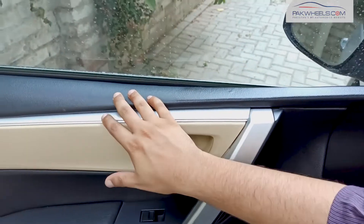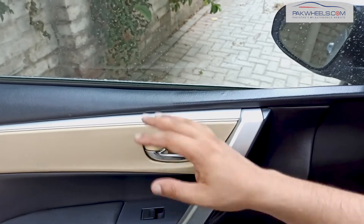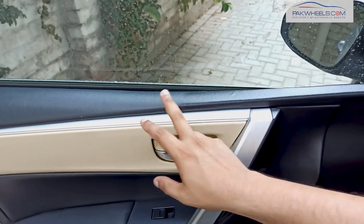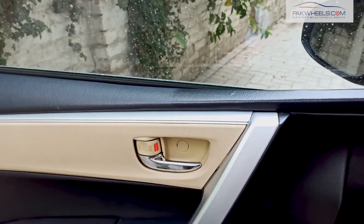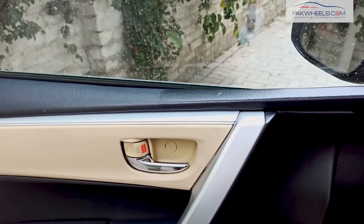If you look at this area, it is open and the dust comes from here. And the wear and tear comes from this area. So, in one application, you can see that this is restored. In a black car, it comes up fresh from the plastic.